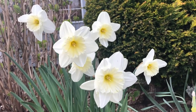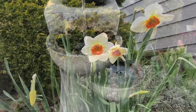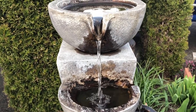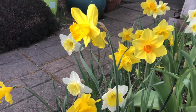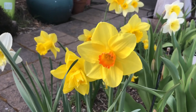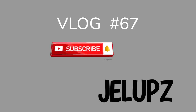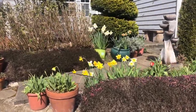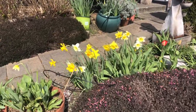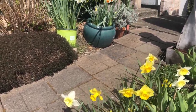Hi guys, today I'm going to show you my beautiful daffodil flowers. These are the daffodil flowers in my spring garden. I have yellow and white daffodils over here, and white ones on the other side.